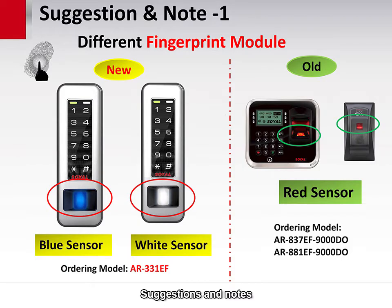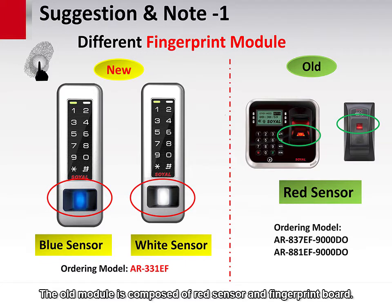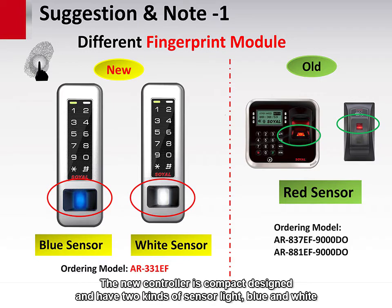Suggestions and notes: the fingerprint module is different between old and new controllers. The old module is composed of a red sensor and fingerprint board. The new controller is compact designed and has two kinds of sensor light: blue and white.